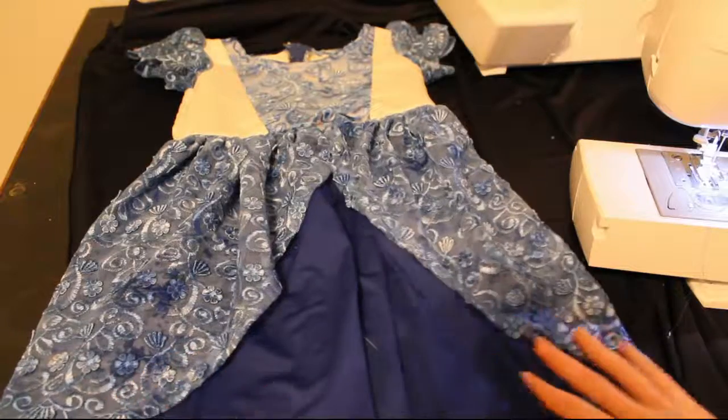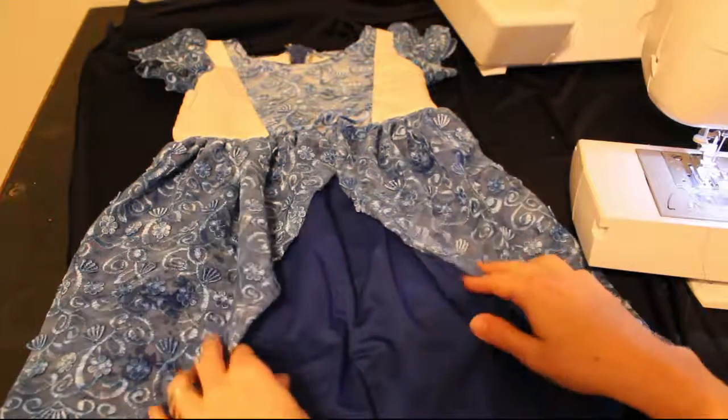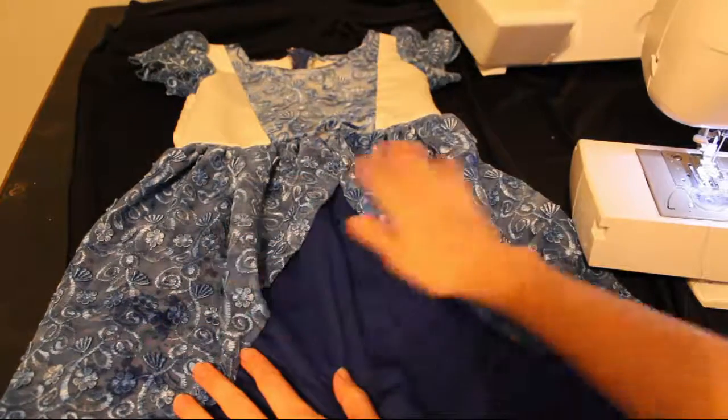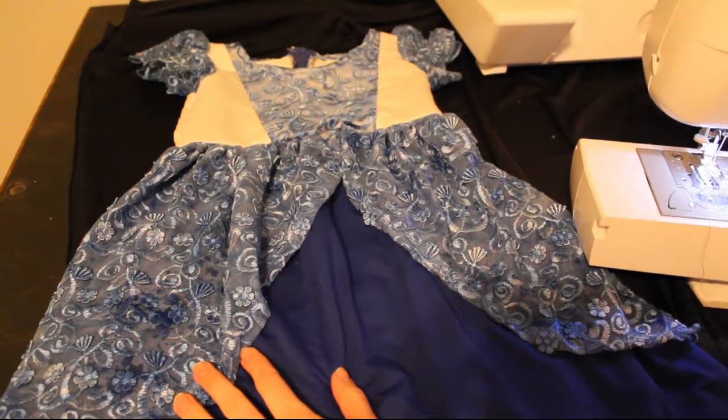You're done! I would love to see how yours turns out — please put pictures below. Comment if you have any questions or send me a message. If you found this video by chance and you'd like the pattern, the link should be below. Thank you, thanks everyone!